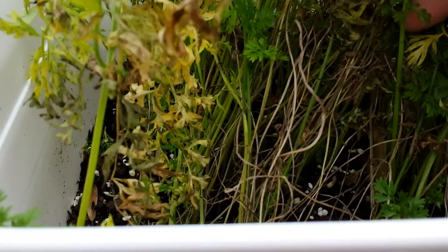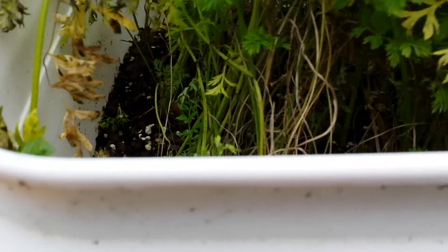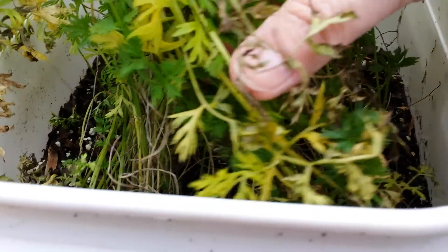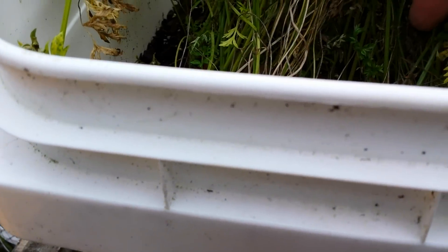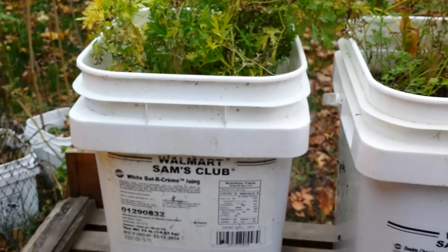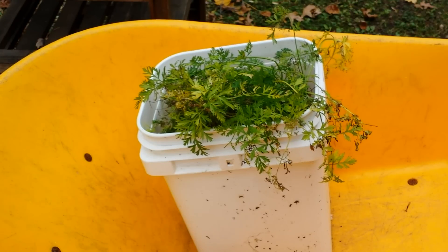On this one, I purposefully planted the seeds about an inch apart. The other one I just sprinkled — you can see it's really dense. I've only grown carrots once before and never got to harvest them, so I'm not sure which method works better. We'll see when I dump them into my wheelbarrow in just a second.